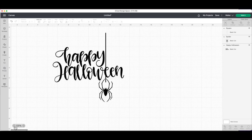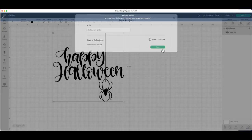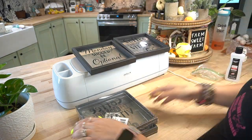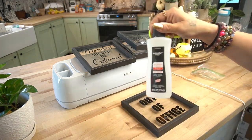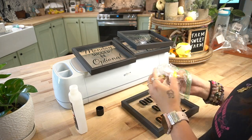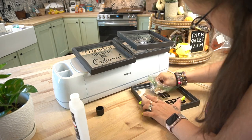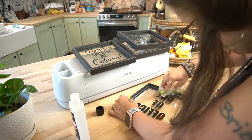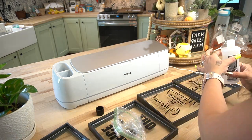I saved all the resized projects to my Cricut Cloud because I love using my cell phone to work with my machine. Once I go from the computer to Design Space, then I start to DIY my projects. I personally find it much easier to measure all your projects, go to Design Space, design everything, and then cut everything.